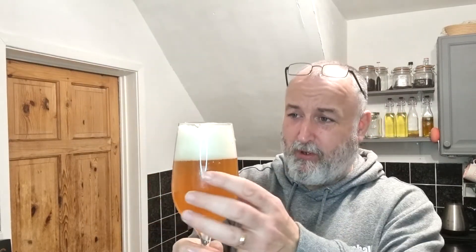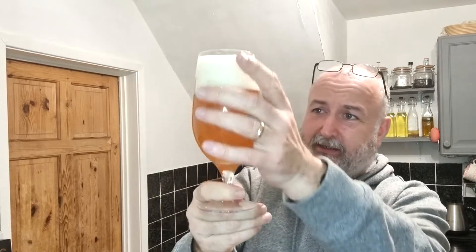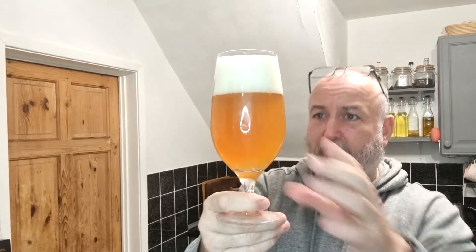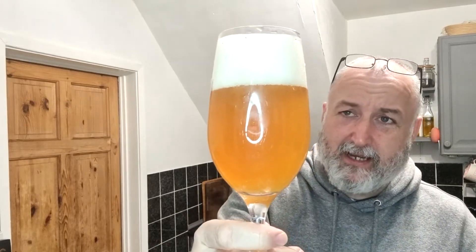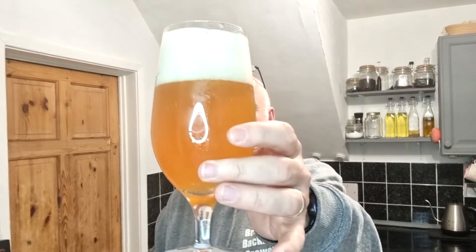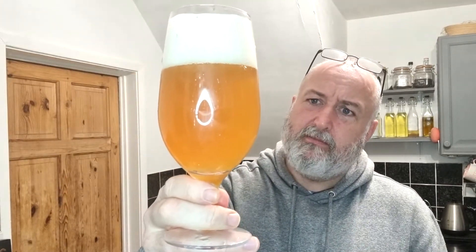It's got a huge cap on it. That's partly down to my pouring as well. Carbonation is nice and light, which for me is good. The beer looks great. Nice golden colour there.